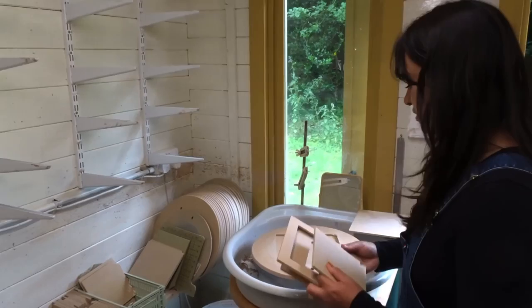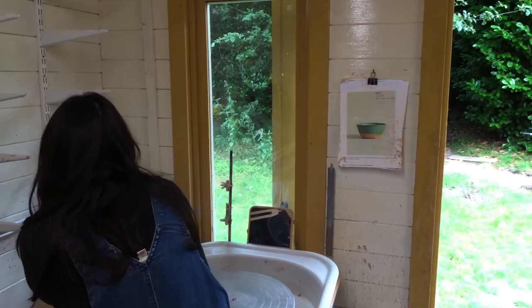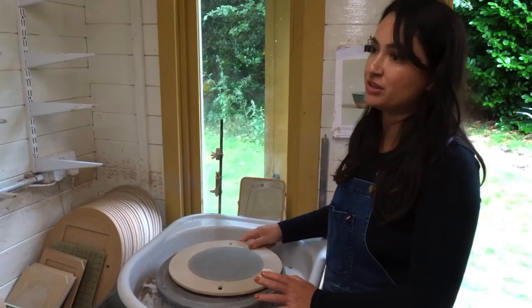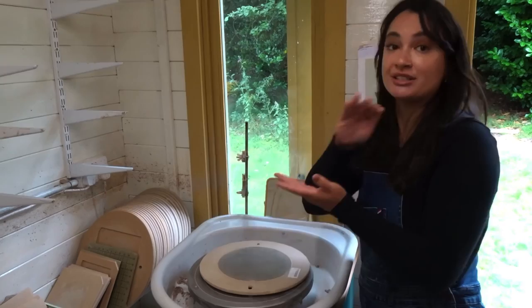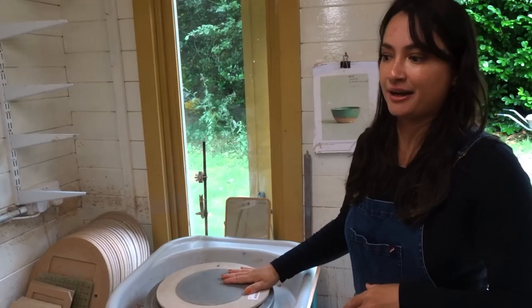These bats are a little pricey but they last really well and don't warp — they're made out of a really good type of MDF. I also have a diamond core grinding disc here because the clay I use is quite groggy with bits in it, especially when fired, so I sand all my pieces smooth. It also helps if you get any drips of glaze — you can sand them off pretty easily as long as they're not stuck to your shelf.